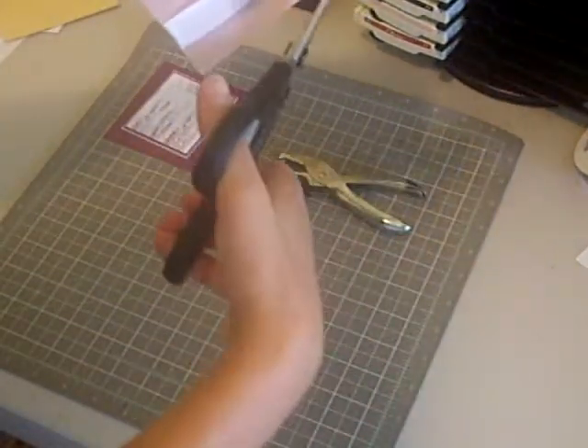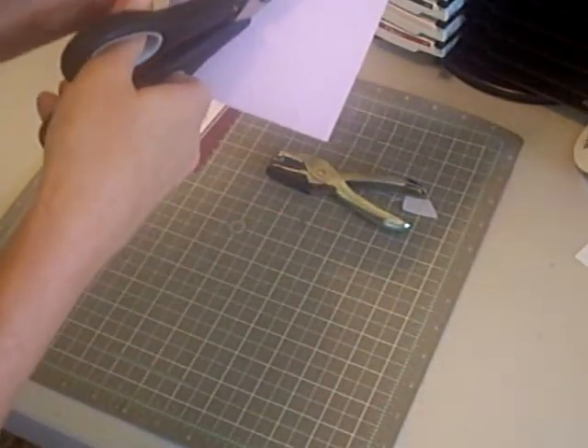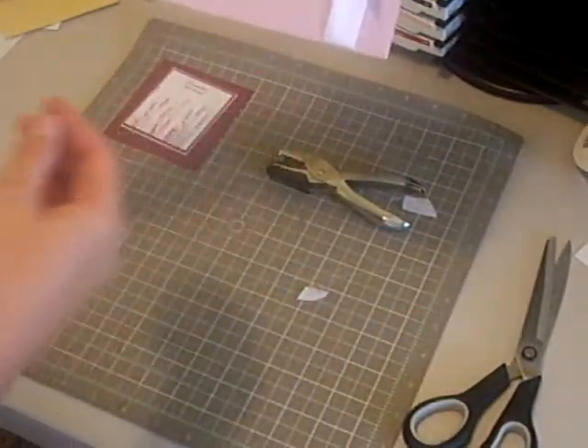Once you have it tied, you're going to trim it to the length that you want. And you have your perfect stay put bow.